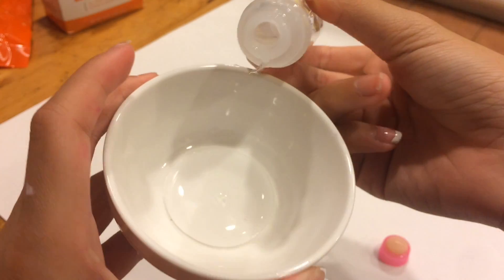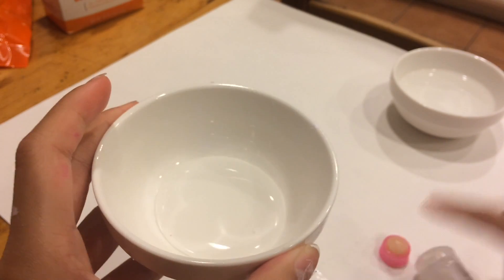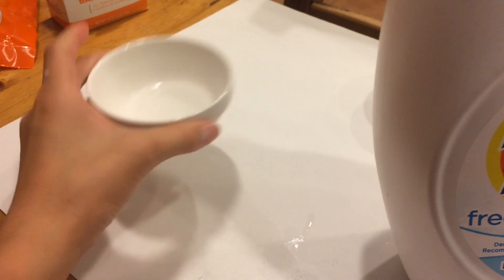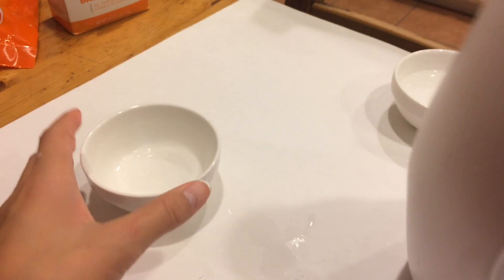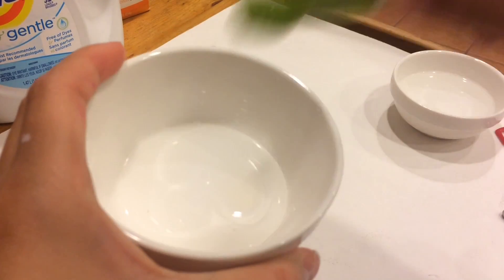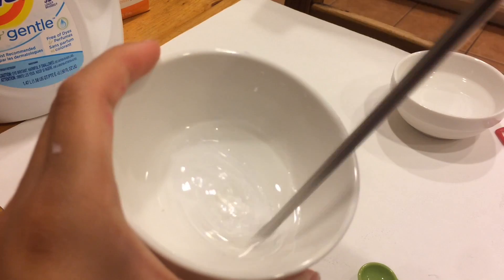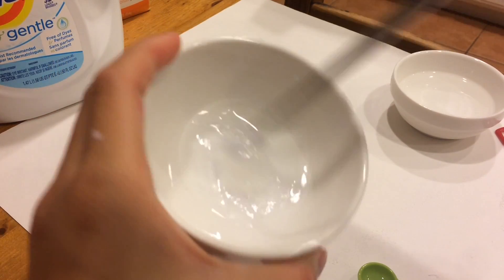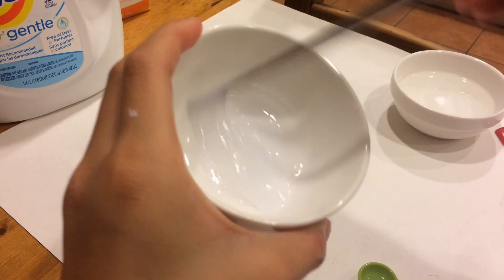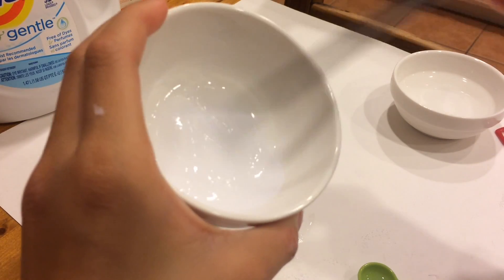I'm not going to do too much, so I'm just going to put this much in. Now I'm going to put in your Tide Free and Gentle into your glue mixture, and then add in your water — about a fourth of a teaspoon. It should start to become a little bit thicker, but it's not that thick yet.